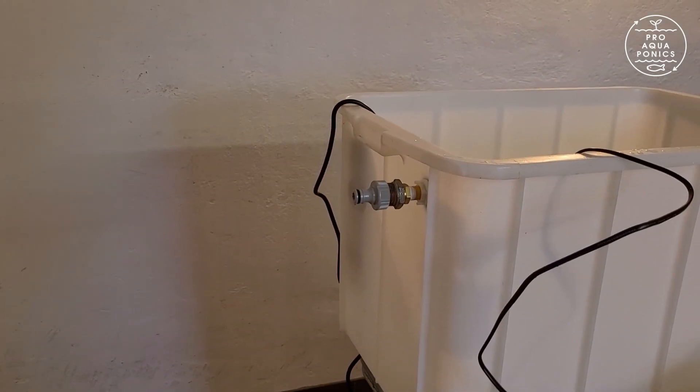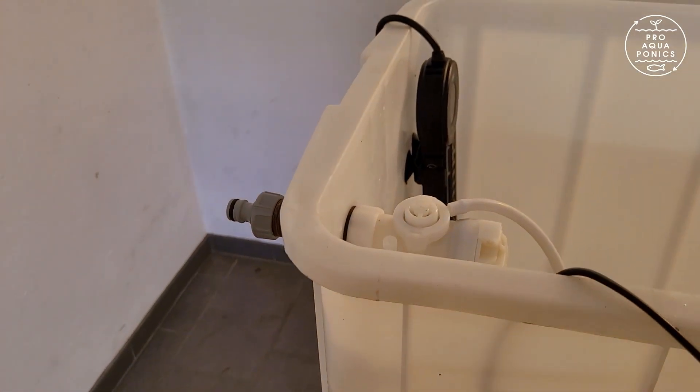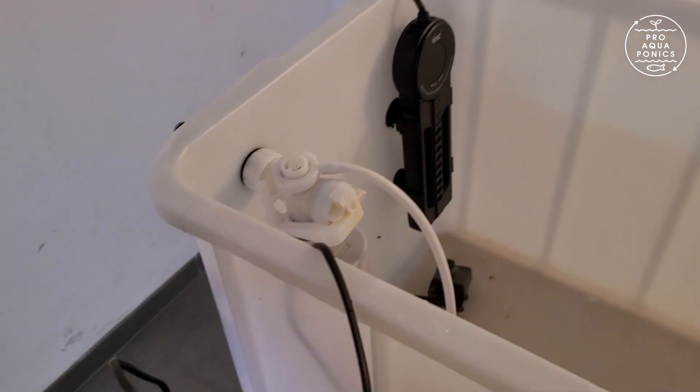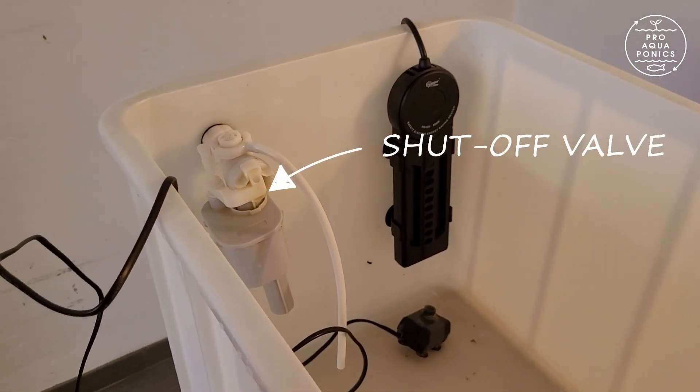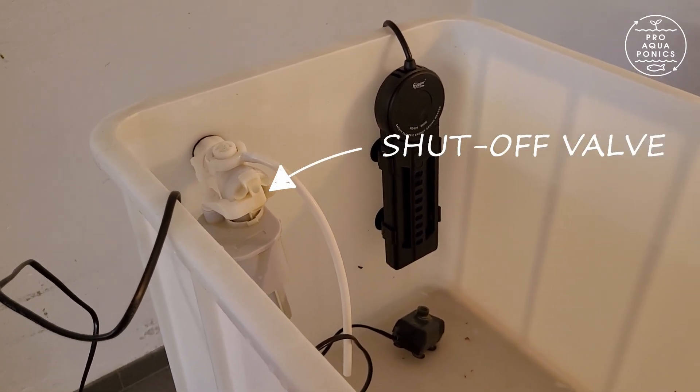The cold water from a garden hose is connected here, and a shut-off valve, like in a toilet supply, makes sure that this temperature tank will not be overfilled.